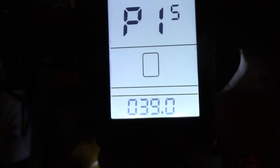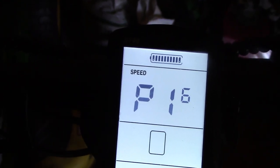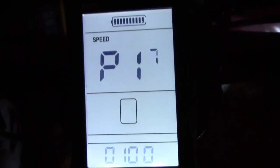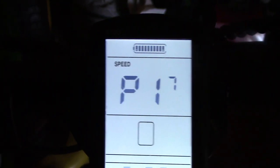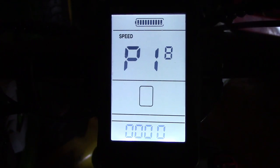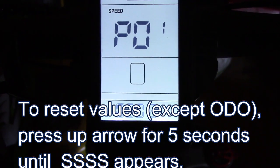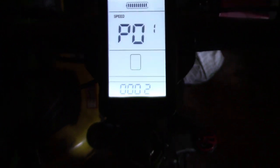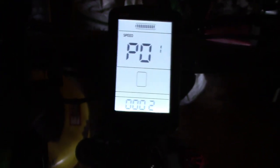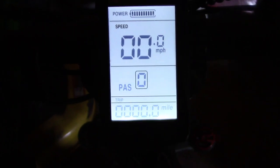PO14 is maximum current — not certain exactly what that means, but it's set at 13. PO15 is low voltage — I'm assuming if it gets below 39 volts, the controller shuts off the motor. PO16 clears the odometer. PO17 is an NV range set to default — they say don't change it. PO18 is what you use to reset the parameters back to their defaults, and then you go back to one. Hopefully that was interesting for those of you who have this bike and want to know how to work the LCD controller.